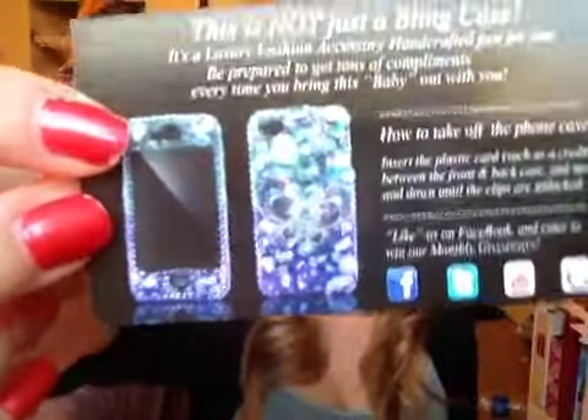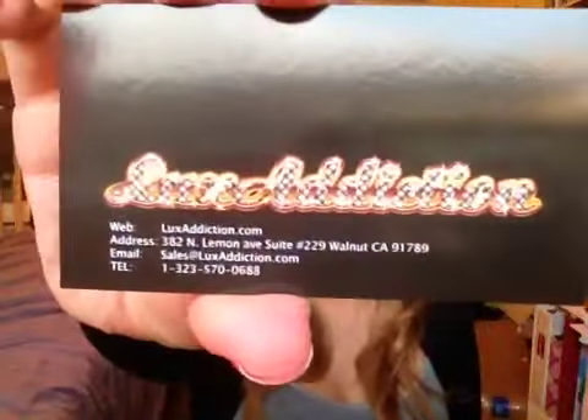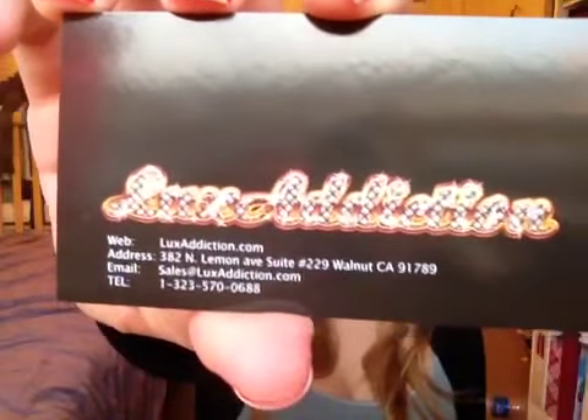If you don't know about Lux Addiction, they're a company who makes cell phone cases. All of their cases are 3D Swarovski crystal ones — they're all covered in Swarovski crystals. They're all customized, so if you see a certain style on the website and you order it, it might have some jewels switched around, but if you tell them something particular that you like, they'll make sure it's on there for you, which is really cool. That's one of the big reasons why I like them.